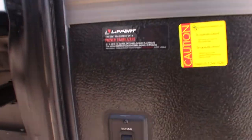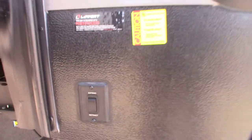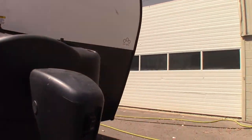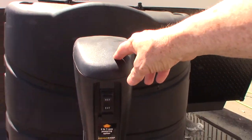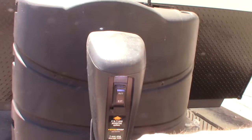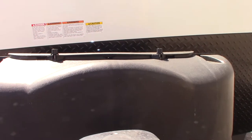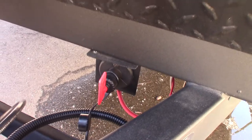Your hitch is right here — we'll show you how this operates when you pick up. That's a Husky Centerline weight distribution hitch with built-in sway control. This is your other switch for your front power stabilizers. You've got two LP tanks, a power tongue jack here — up and down — and a hitch light on it. If it ever fails, you can pull this plug out and use a three-quarter inch socket or a crank to operate it manually. You've got a deep cycle marine battery here, and there's a kill switch for the battery if you need to shut it off.